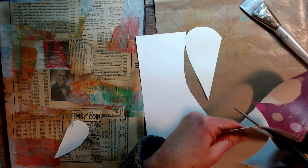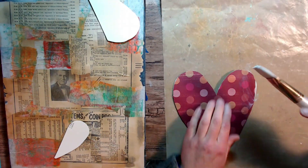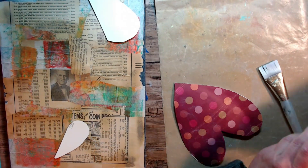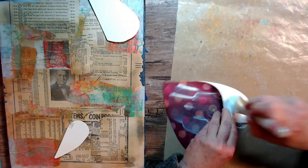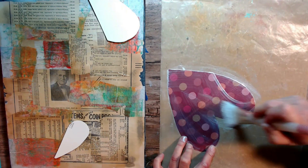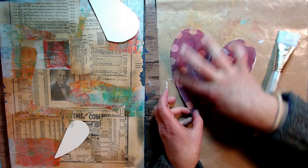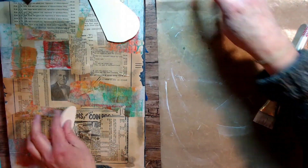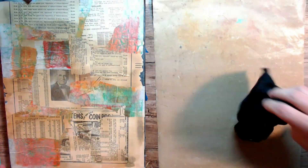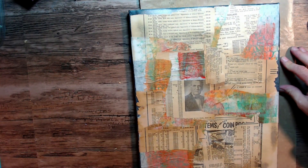My background papers are all dry there, which is nice. I have some pieces of heart I was going to possibly use but didn't use in the end. I had some different struggles through this piece and I left that part in because I don't want anyone to think that it's just super easy and comes so naturally. It does not, so I left those struggles in and showed you how I overcame them.